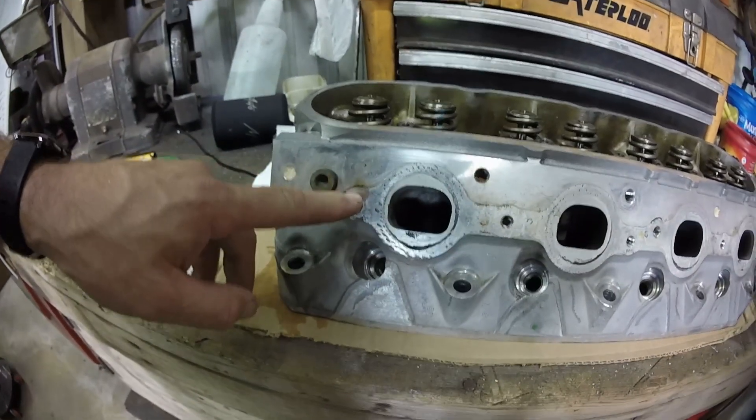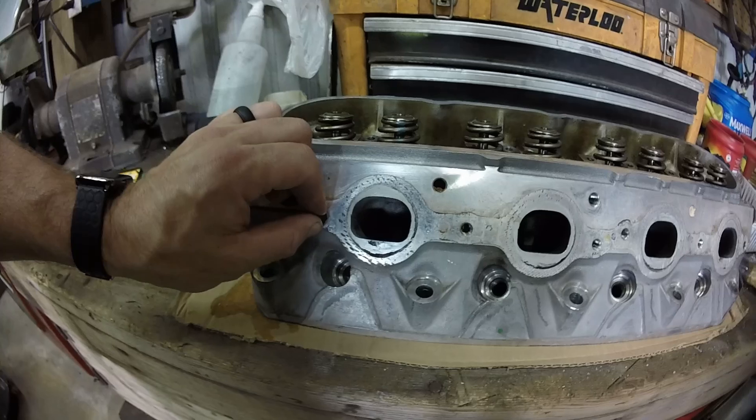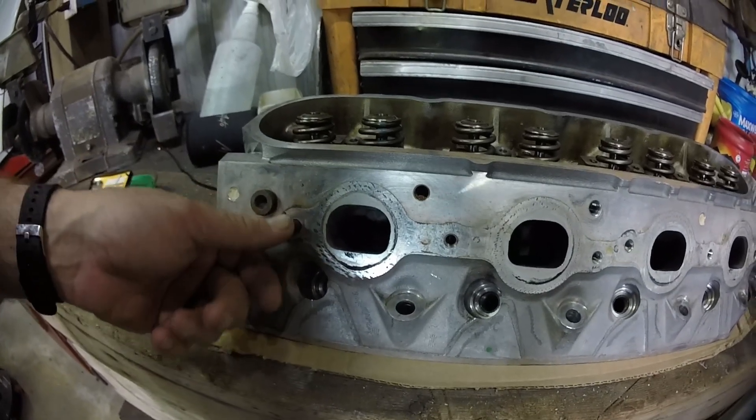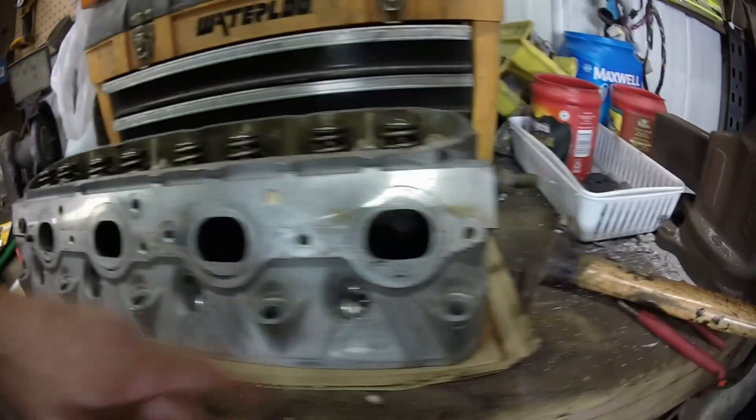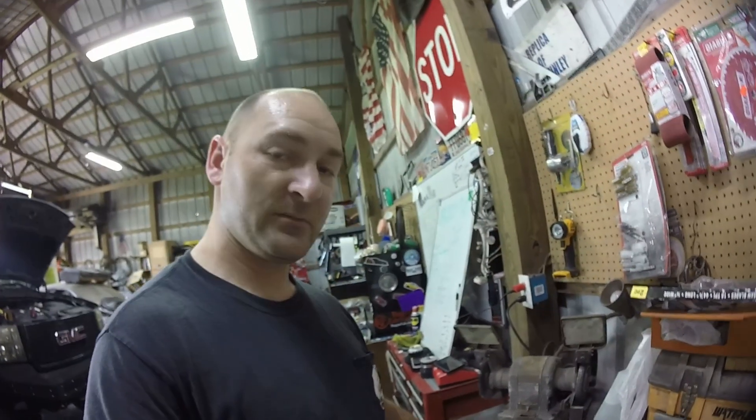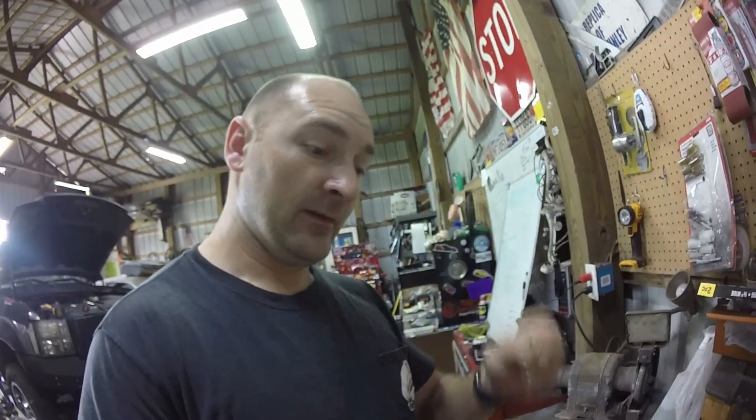These exhaust manifold bolts are really deep in there. That one's about halfway, and I have no clue how far the other one is because it was broken when I got it. I can either put some vice grips on and try to loosen it that way, or spray some penetrating oil in and then drill and extract with the speed out.